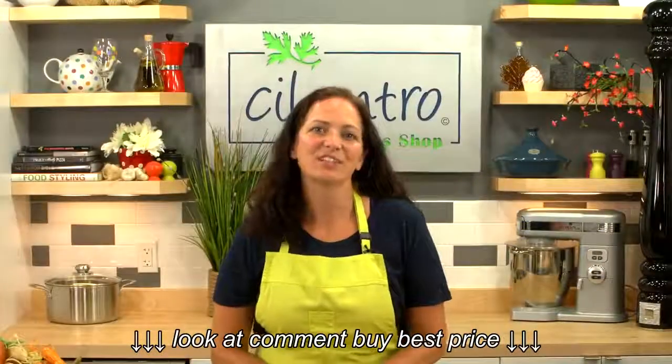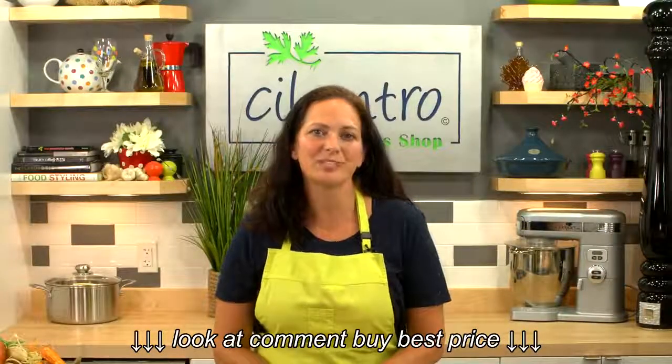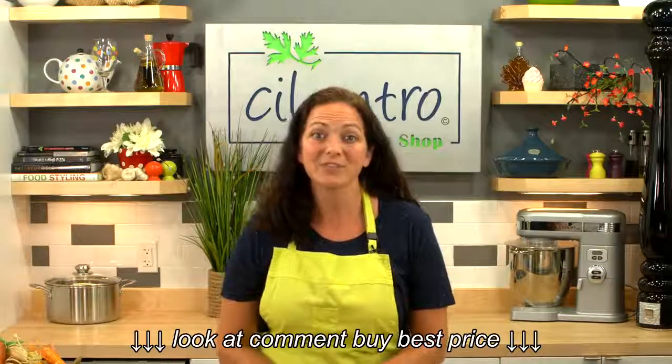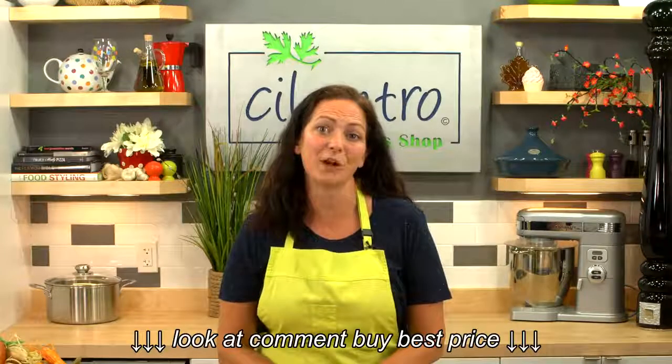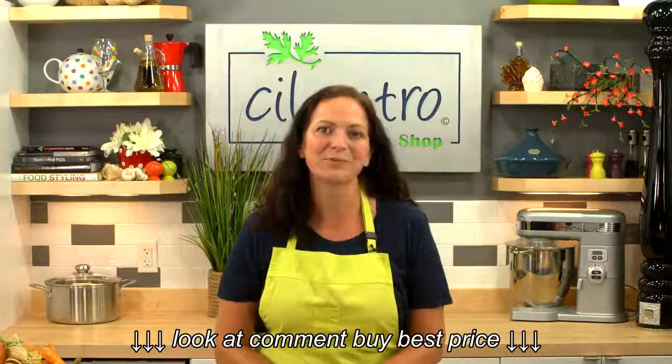Thanks for watching. Subscribe to our channel for the latest product previews, demonstrations, and more from Cilantro The Cook Shop. If you're ready to buy, call us at 1-888-617-3418 for our best price, or simply click one of the buy buttons now.